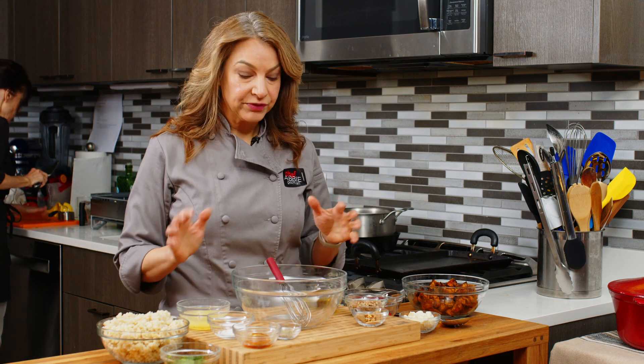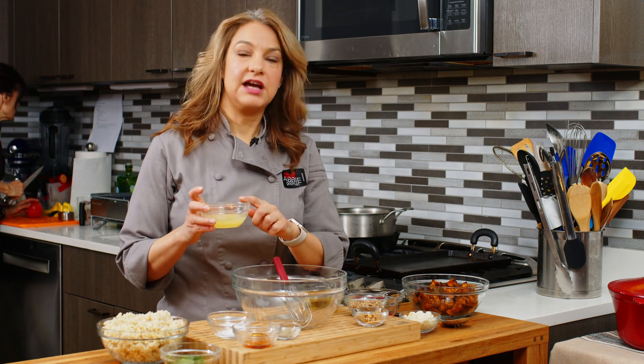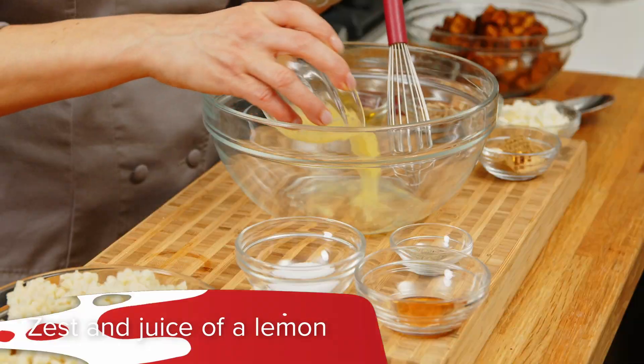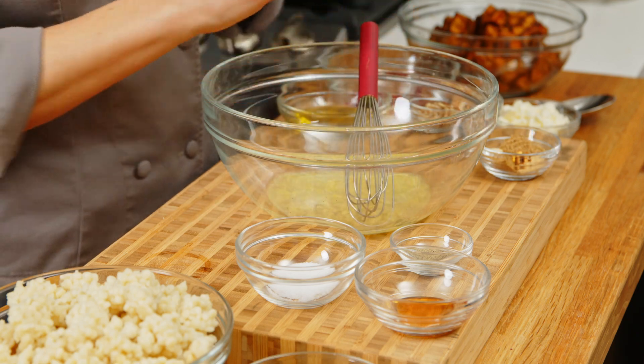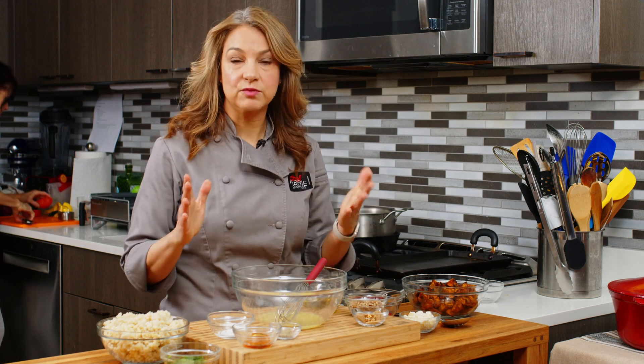Of course, you need a good vinaigrette for that. The first thing we're going to do is make our vinaigrette right in this bowl. I have my acid here, which is lemon juice and some zest of the lemon. That is going to go right in there. You can also use lime juice, orange juice, vinegar — whatever you like. We just want an acid.